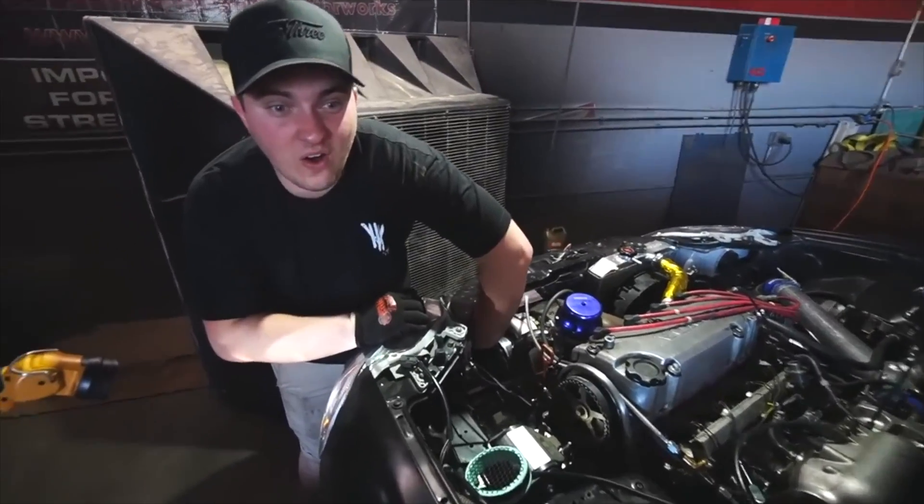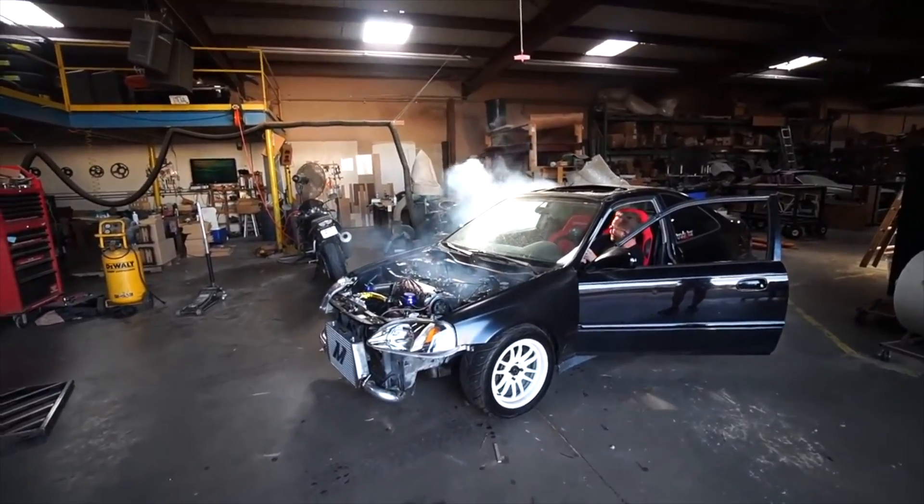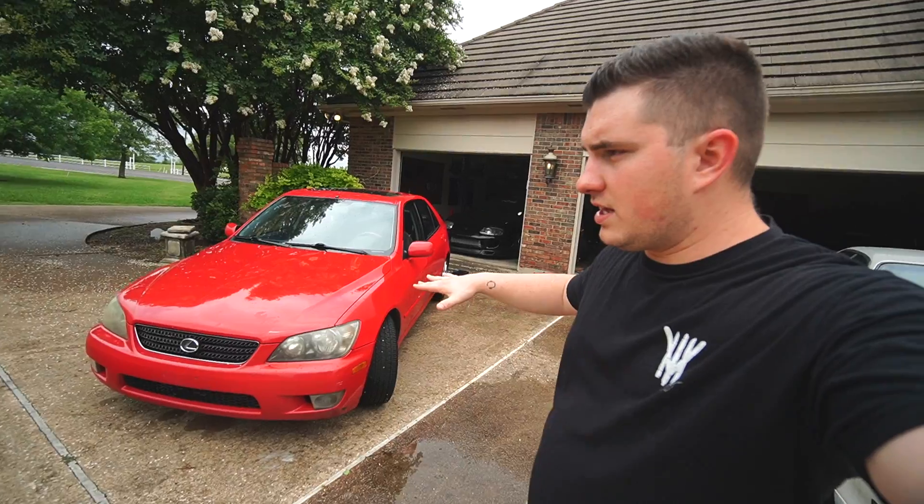No more eBay turbos — I've gone through two or three already. Even though they work for a small amount of time, they seize very quickly and I don't want that to happen. So I went on a search. I want to do the best possible, expensive but decent turbo job on this that I can — pop this hood and have it be clean but also cost effective.